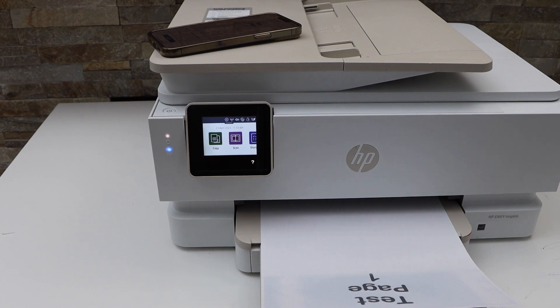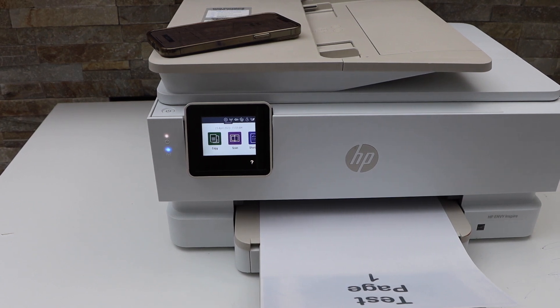So this way we can do the wi-fi setup and start using this printer. Thanks for watching.